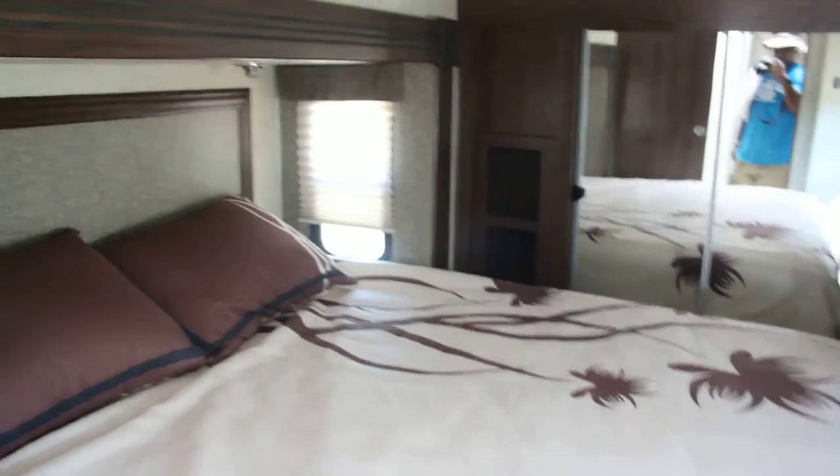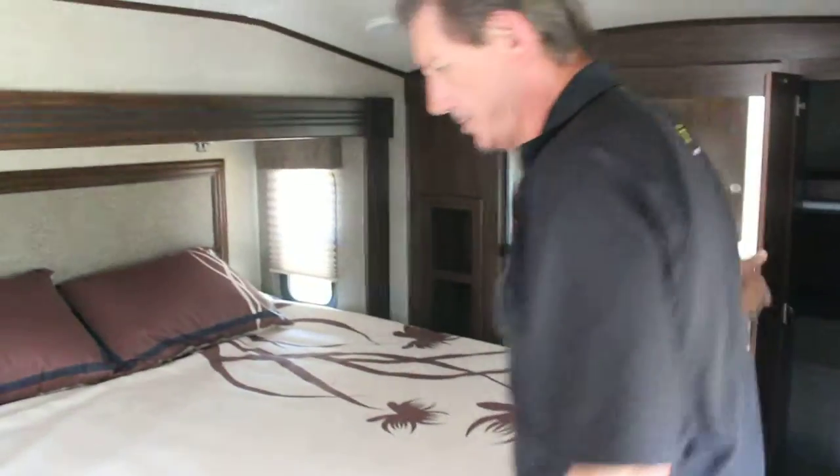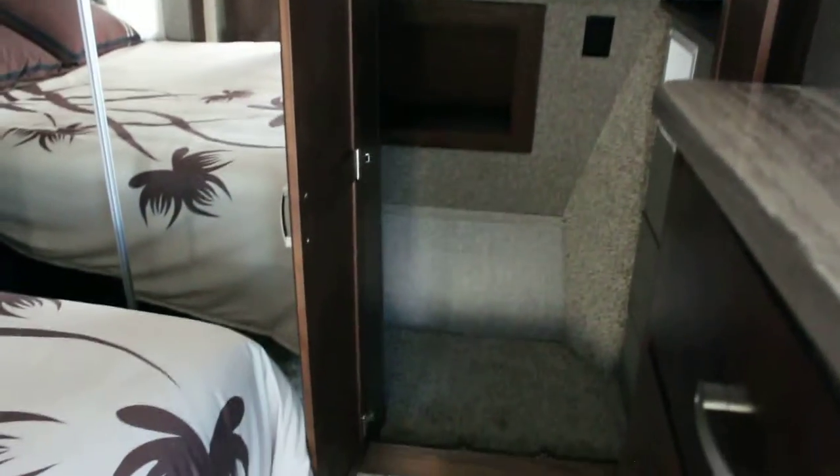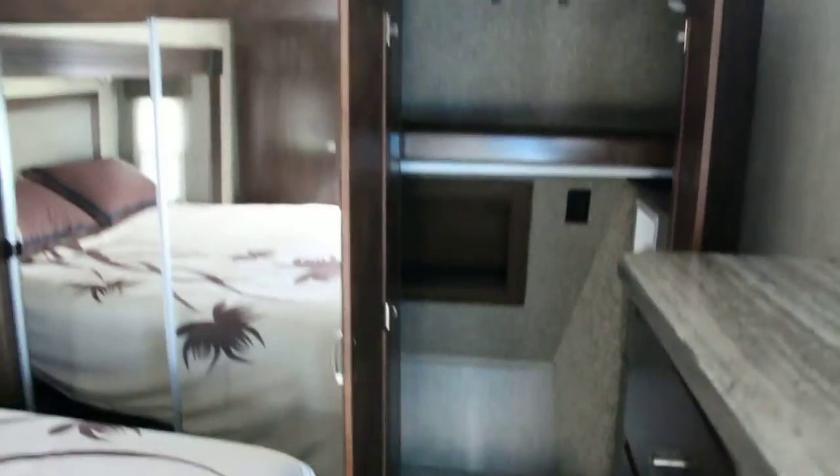This model also comes with a king size bed. It does have washer and dryer connections — inputs for a washer and dryer so you can have a stack unit in there. There's also a separate air conditioning unit in the bedroom itself, so you don't have to run the whole air conditioning in the entire trailer to keep cool in the bedroom.